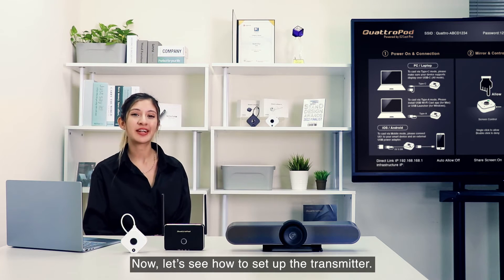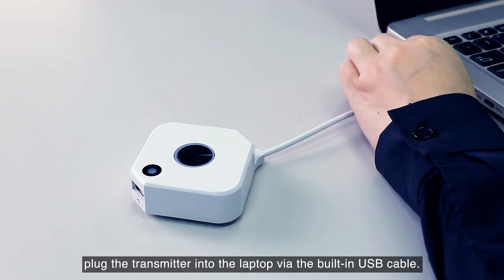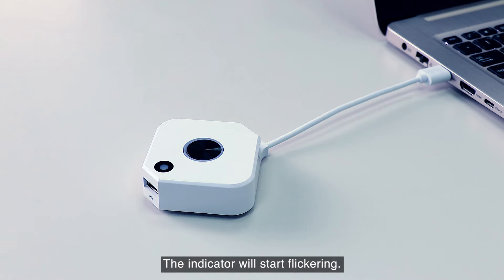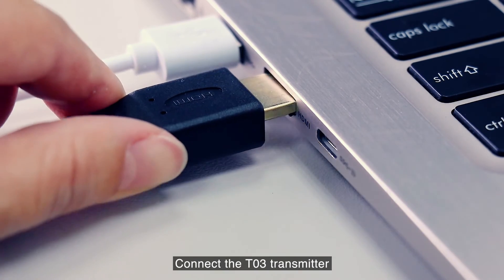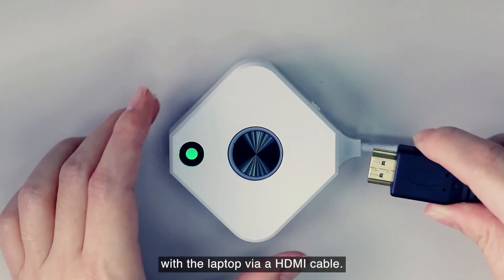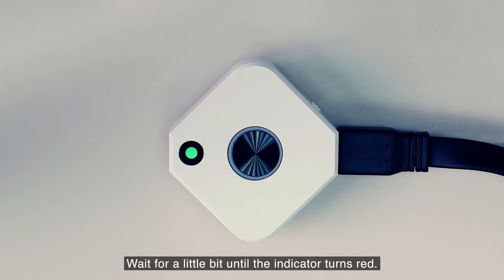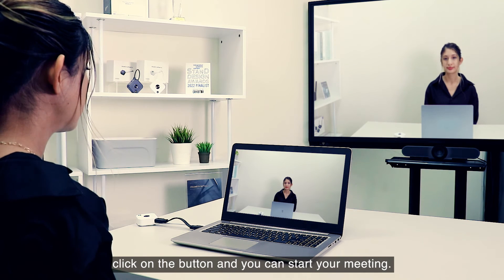Now let's see how to set up the transmitter. First, plug the transmitter into the laptop via the built-in USB cable — the indicator will start flickering. Then connect the TO3 transmitter to the laptop via an HDMI cable. Wait a little bit until the indicator turns red. When the indicator turns red, click on the button and you can start your meeting.